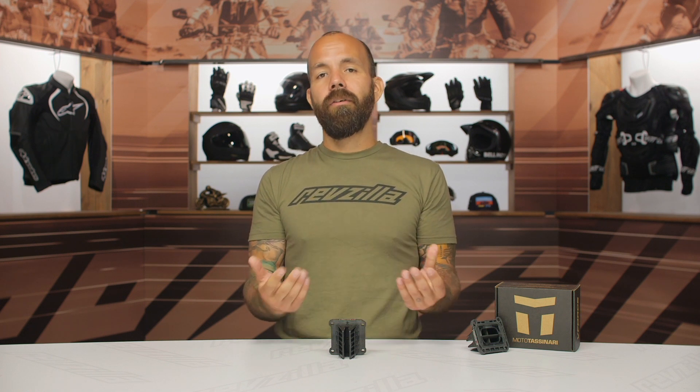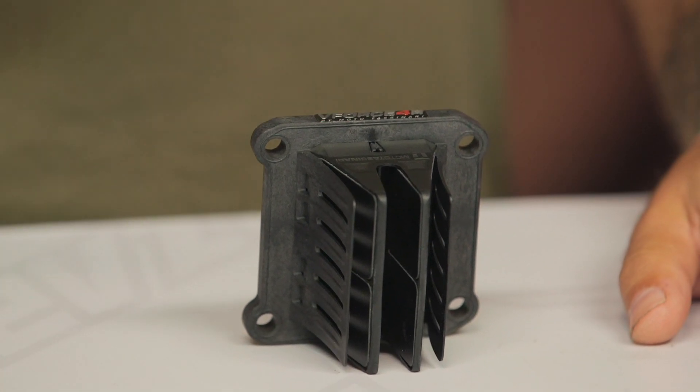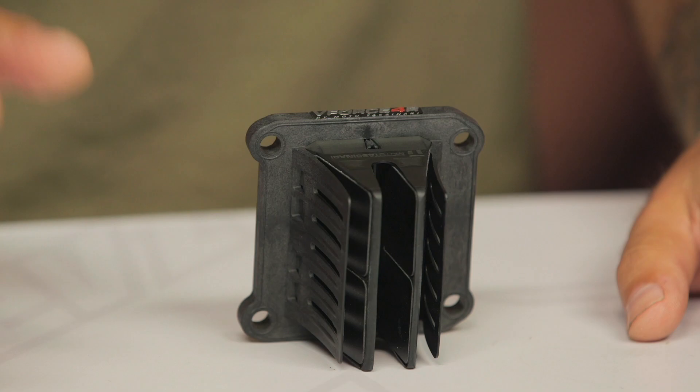When we improve the reed valve system, it makes the bike easier to tune, it makes it easier to start, and it will decrease the amount of times you have to change your reeds over time. When we talk about fitment, enter your bike into RevZilla's Bike Finder and you'll be able to see all the different options available for your machine.